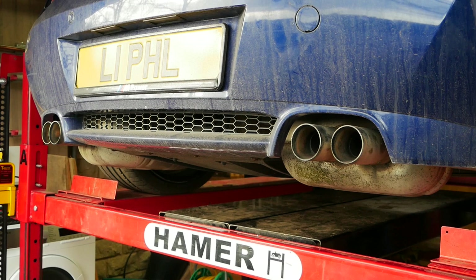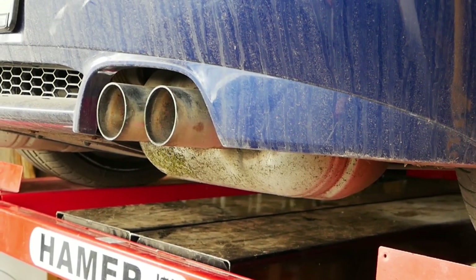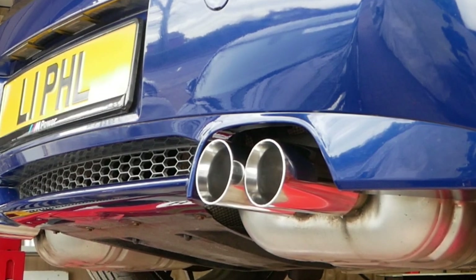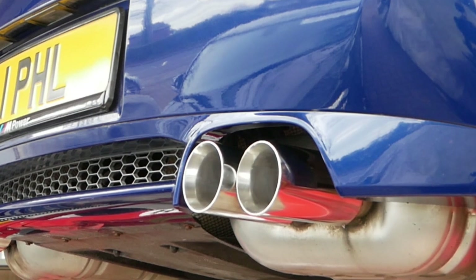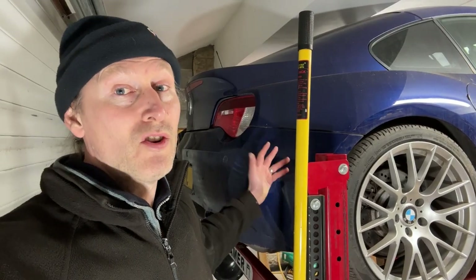Time for a quick show and tell. This is what my BMW exhaust tips used to look like — pretty rusty and horrible. And this is what they look like now: nice shiny, larger stainless steel double-walled exhaust tips. I think they look a lot better, but I'd be interested to hear what you think — let me know in the comments.